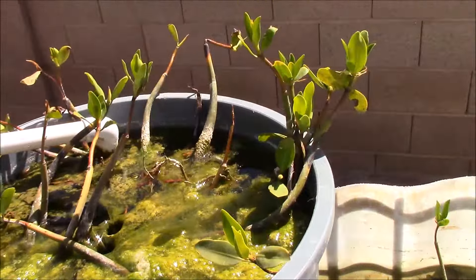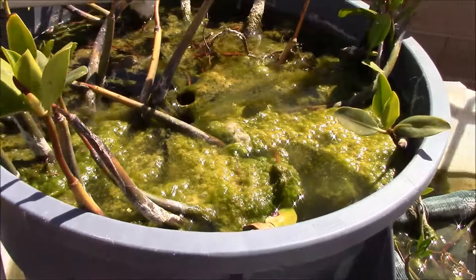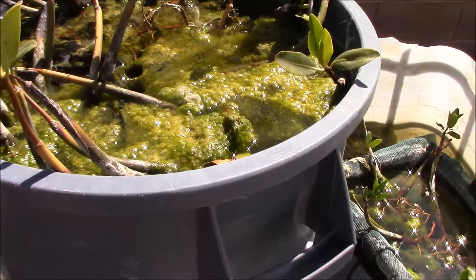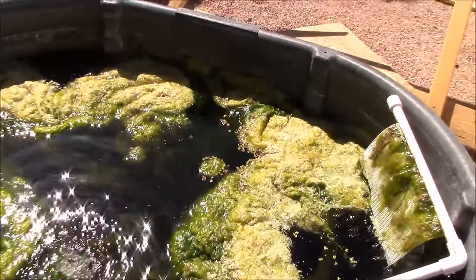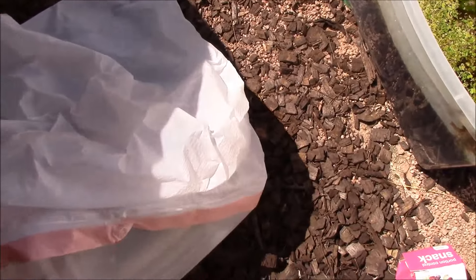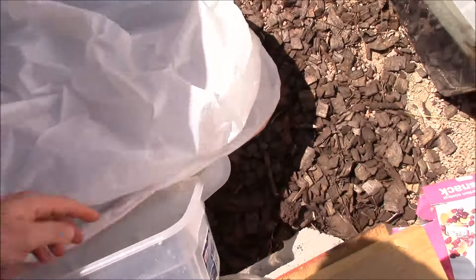Mangroves are doing okay; a couple of them struggled. I still got to pull some hair algae out. I literally just turned my camera on first thing this morning. Let me give me one second - let me see if I can shut this pump off because I know I have a ton of guppies and I still yet to take some out.